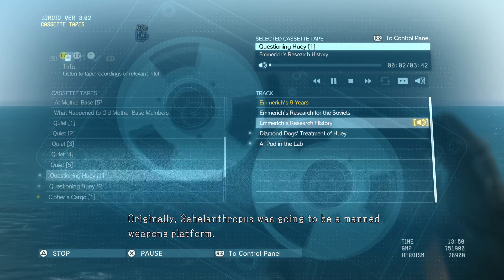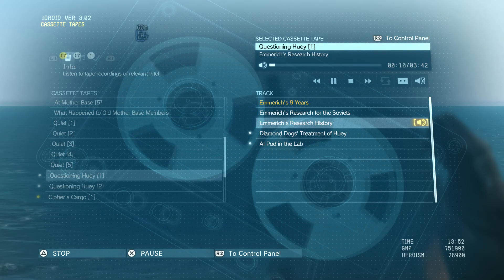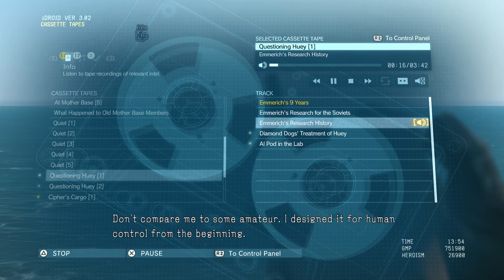I was just going to do that. Originally, Sahelanthropus was going to be a manned weapons platform. I designed a cockpit in its head, and I planned to fill it with water as a buffering agent. Like how Paas modified Zeke for human control? Don't compare me to some amateur. I designed it for human control from the beginning.